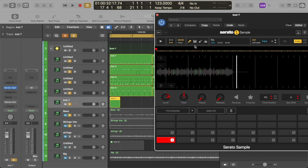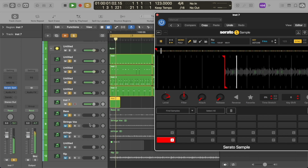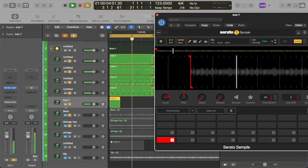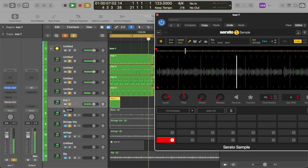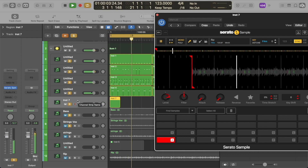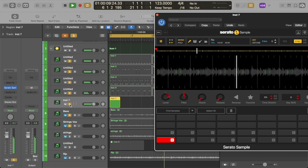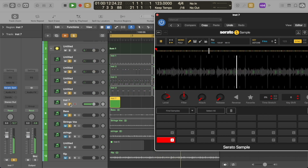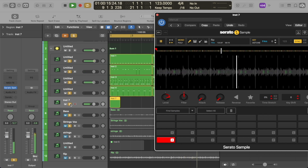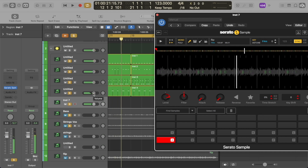Now we want just the vocal. So we go to the icons up here — as you can see I have just the vocal icon selected. This should be isolating any vocal information in this loop. Wow, Serato — thank you! That is pretty clean. I'm going to bounce that.